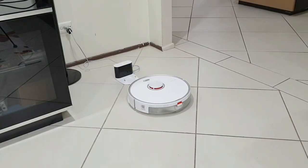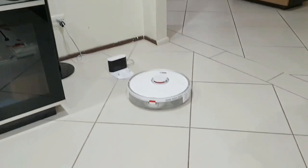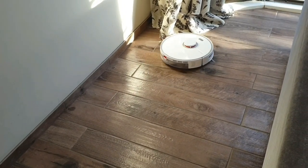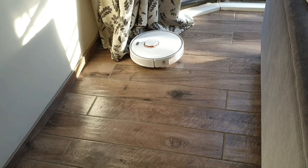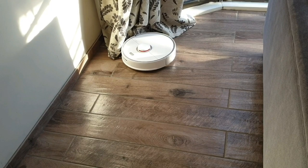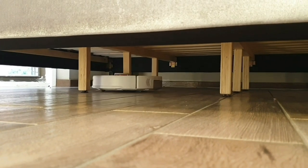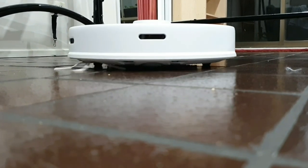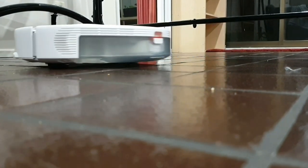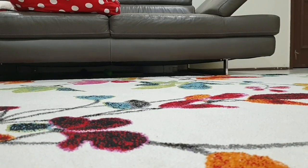Hi guys, in today's video we will be checking out the Roborock S5 Max robot vacuum cleaner. This is a two-in-one smart robot vacuum and mop that will help you achieve dust-free floors and sparkling clean tiles, all controlled from your smartphone. This was sent to me free of charge in exchange for a review. I'm a stay-at-home mom of two kids and I manage my entire household single-handedly, and if a machine like this can free up even a little bit of my time for myself or to do the things I love, then this investment is really worth it.